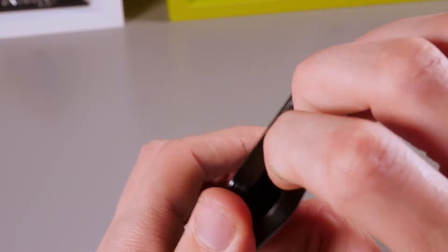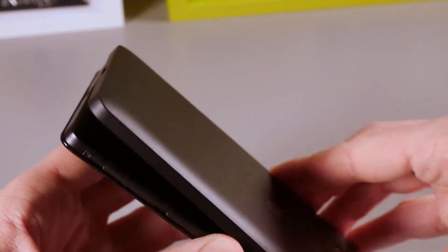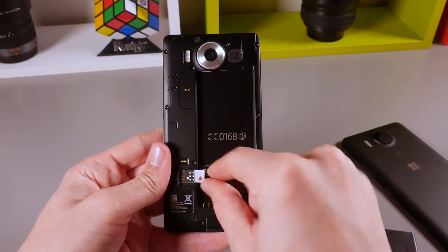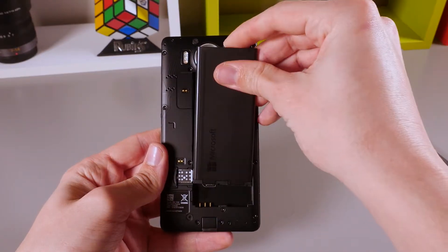To insert a SIM card into the Microsoft Lumia 950, remove the back cover from the phone and then remove the battery. With the network logo facing you and the sliced corner on the left-hand side, insert the SIM card as shown here into the bottom slot.